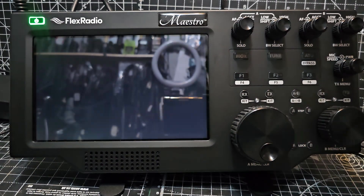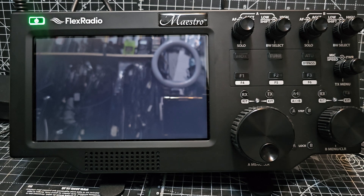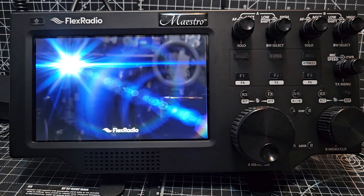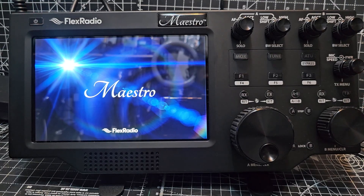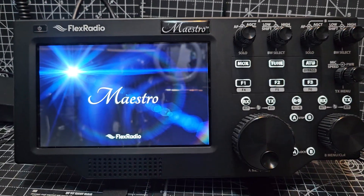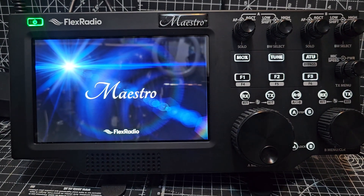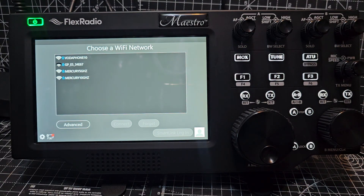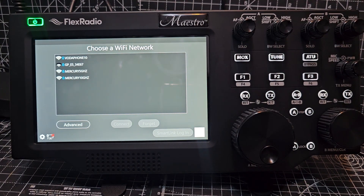You can buy a cover for this. Right, come on then — there it goes. Basically a computer, isn't it? All backlit — these buttons are all backlit.